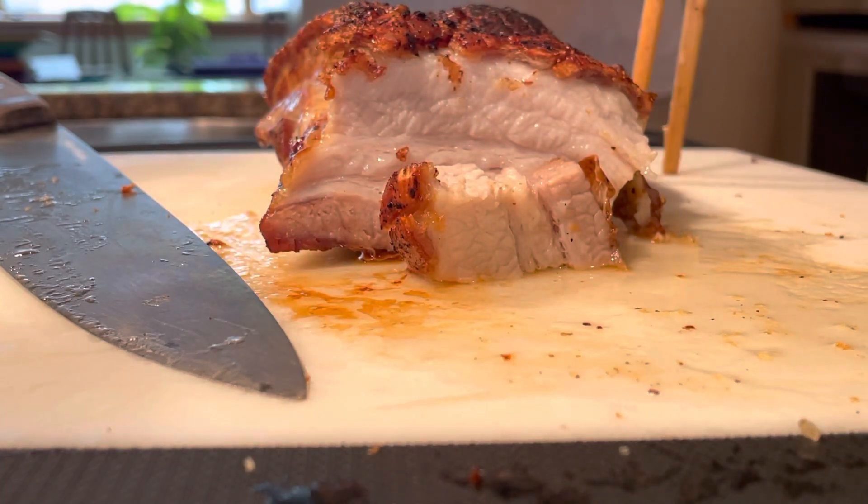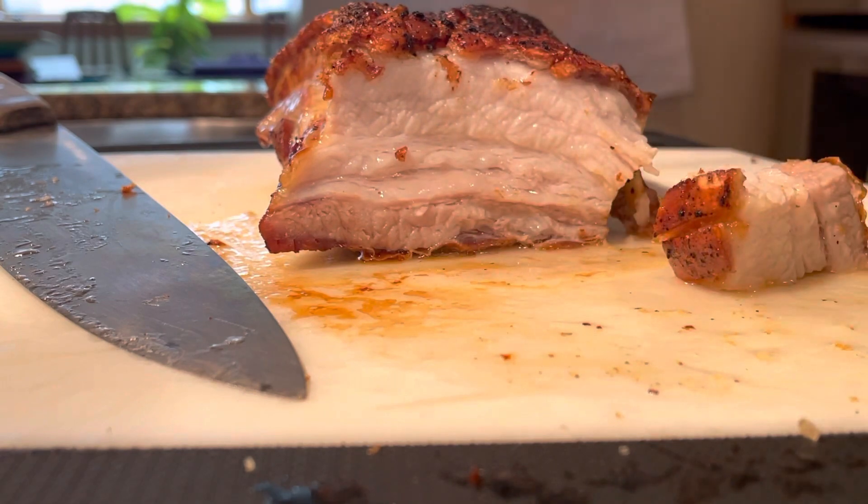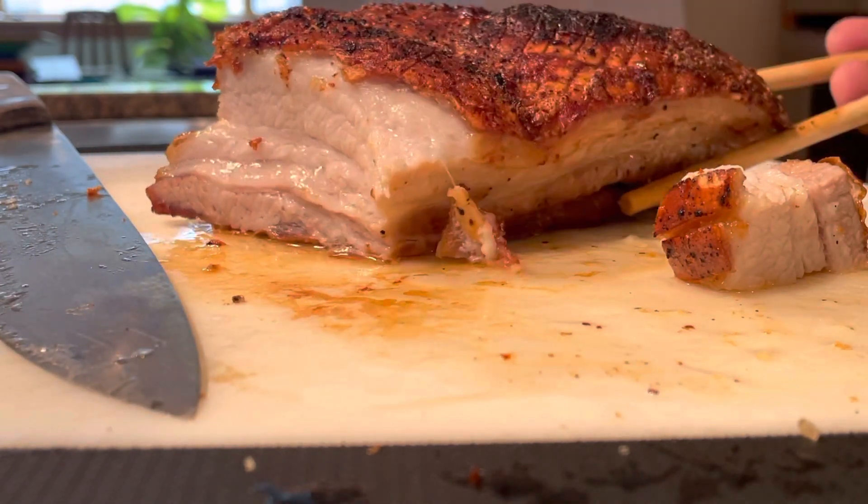Finally got a chance to use the Breville Smart Oven Air Fryer to make a roast pork belly. Last time I did it was in the older Smart Oven that didn't have the air fryer.